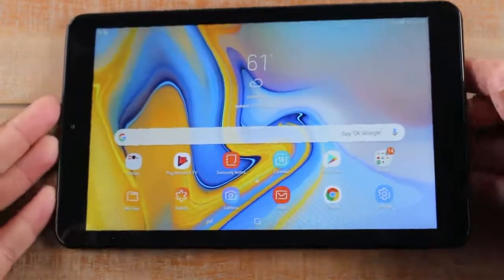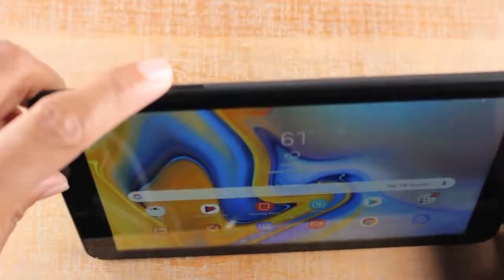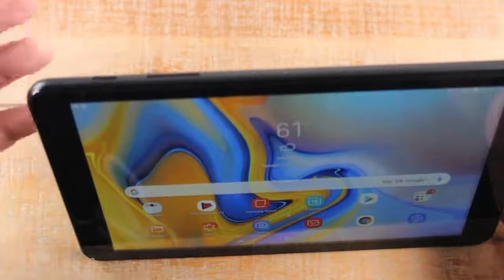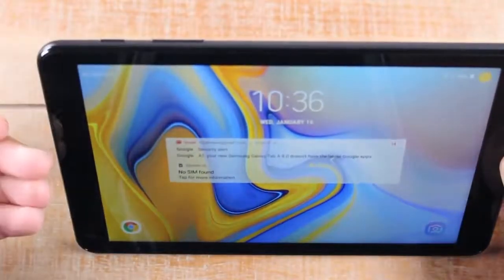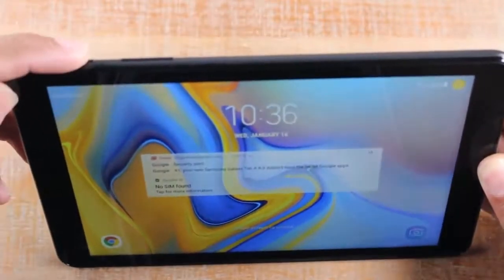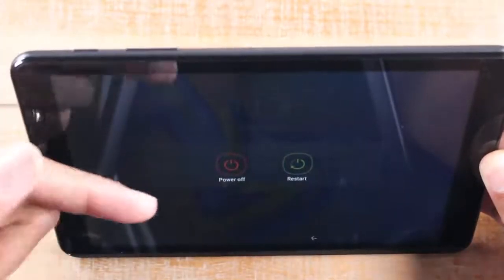So the first thing is this tablet has three buttons: a power/standby button, volume up and volume down. To turn the tablet or the screen off, you're going to hit this button one time — screen is off, but the tablet is still on. To wake the tablet up, press that button again and the screen will come back on. If you want to turn the tablet off completely, hold down the power button for about two seconds and then select power or restart.